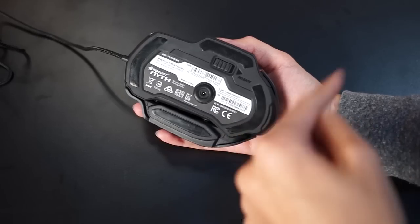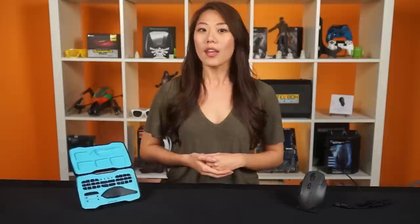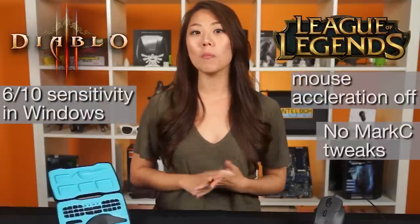The sensor is what really makes or breaks a mouse. Rocket uses the new Twintech R1 12000 DPI laser sensor with a 1000 Hz maximum polling rate. There's fully adjustable acceleration, sensitivity on each axis, and even lift-off distance control. I've had it for just over a week, testing it while playing Diablo 3 and League of Legends with 6 out of 10 sensitivity in Windows, mouse acceleration off, and no MarkC tweaks. Anthony also tested it with CS:GO and Metal Gear Solid 5 with the same settings. We both found that at all DPIs this mouse had no noticeable acceleration and minimal shifting when you lift off to reposition. At higher DPIs I did see a little more shifting, but nothing too serious.